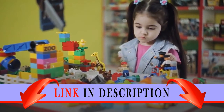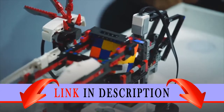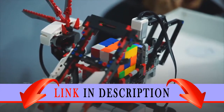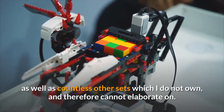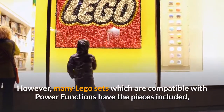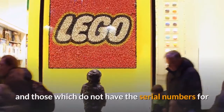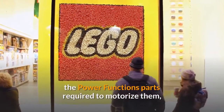If Amazon lets you comment on reviews, please let me know what that switch does. This product is compatible with the LEGO Creator Expert Winter Holiday Train set No. 10254, as well as countless other sets which I do not own, and therefore cannot elaborate on. However, many LEGO sets which are compatible with Power Functions have the pieces included, and those which do not have the serial numbers for the Power Functions parts required to motorize them.